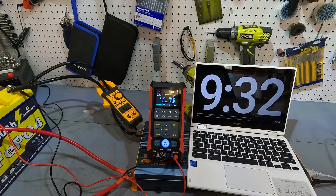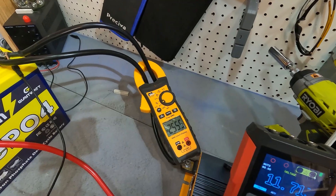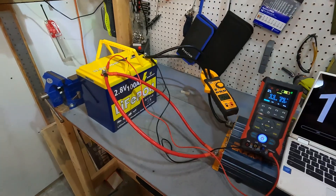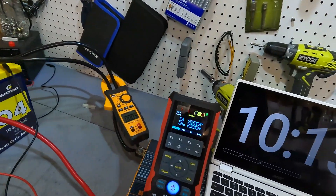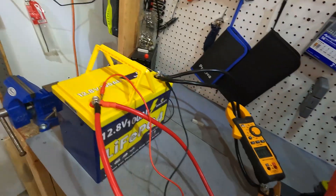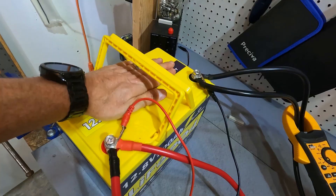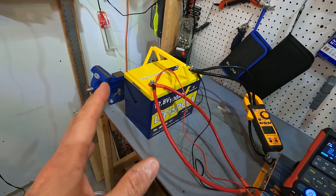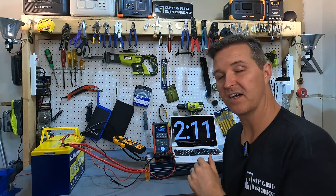At the 9:30 mark I'll let it run until 10 minutes. At 10 minutes we have 255 amps running through the cables and voltage at 11.71. Then — it just turned off. Look at the voltage: it is 3.3 volts. The battery has shut off. The top of the case is pretty warm, so it doesn't have high amperage protection — it shut off due to over-temperature protection.